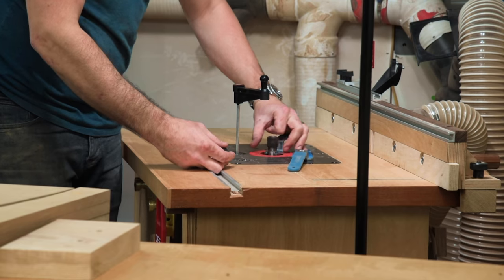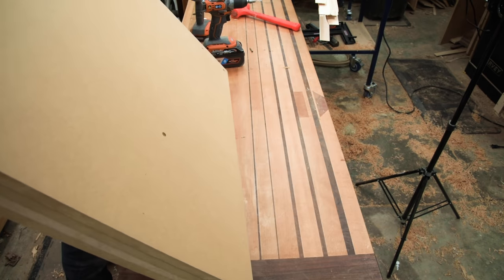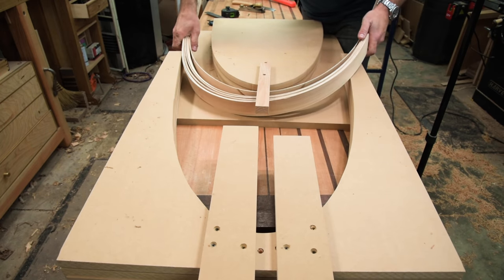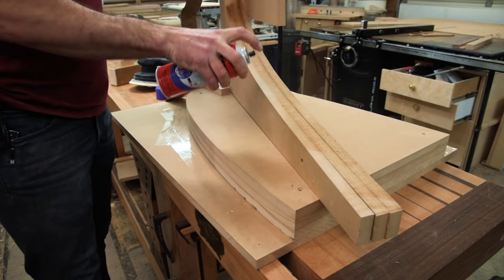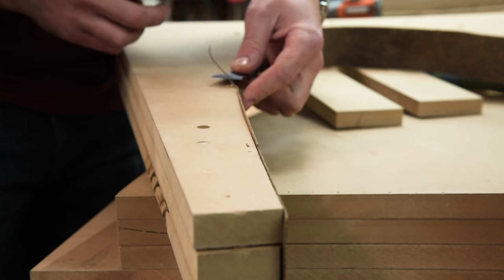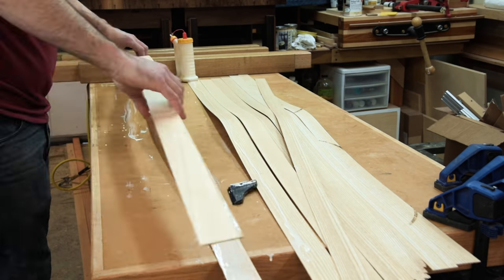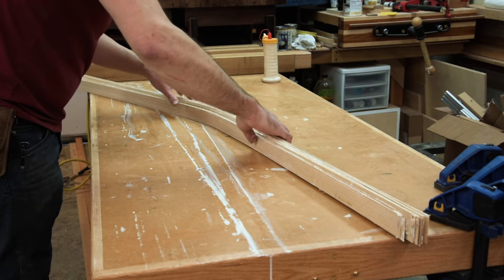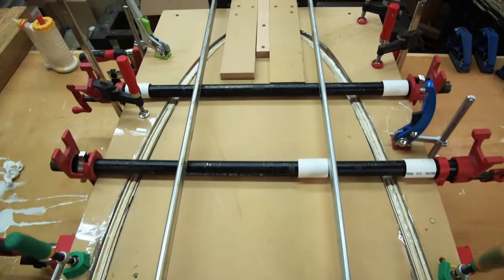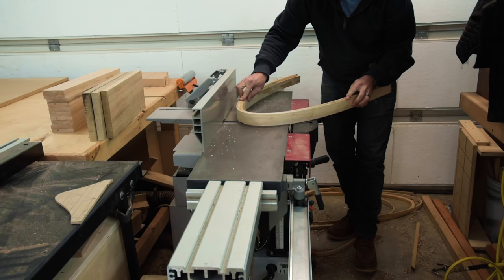Chairs. Chairs are super — chairs are intimidating. Another thing that intimidates me is bent lamination. I love some of the sculptural forms that can be created with bent lamination, but the process itself is quite in depth. As you can see here, I'm using a two-part form and strip laminations of solid ash to create these bends in the wood. In goes a bunch of spaghetti noodles and out we get the crest rail for the back of the chair.